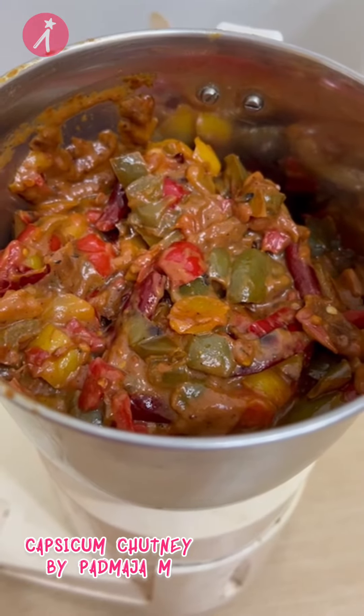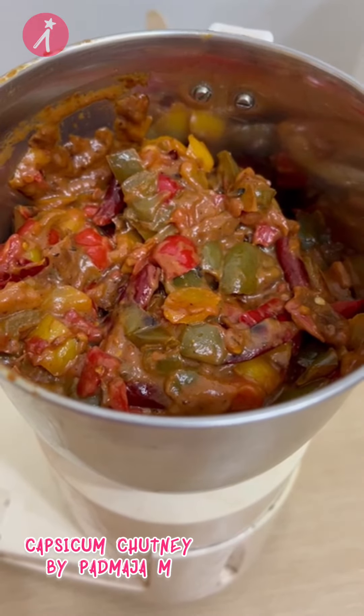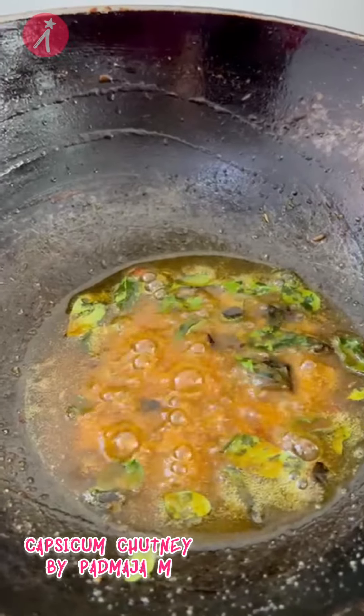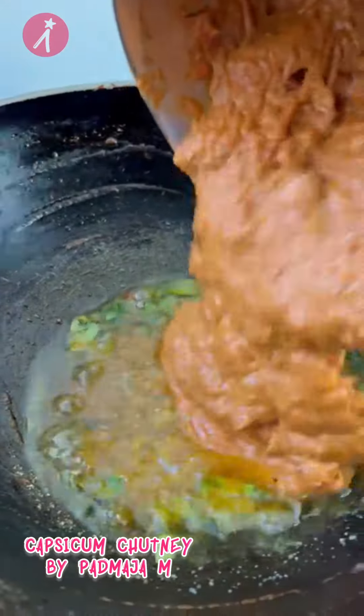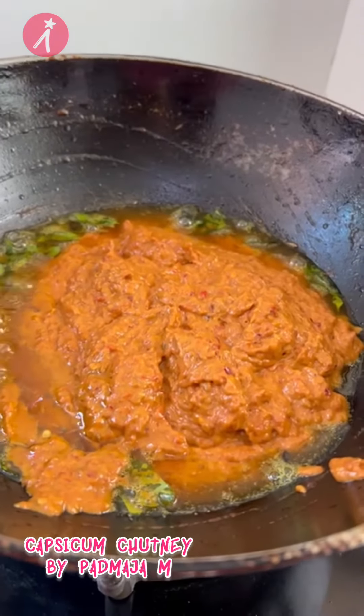Grind the fried capsicum, tomatoes, dry red chillies, garlic, and tamarind to a fine paste. Heat oil, add the spices, and then add the tomato capsicum paste and cook until the oil leaves the sides of the pan.